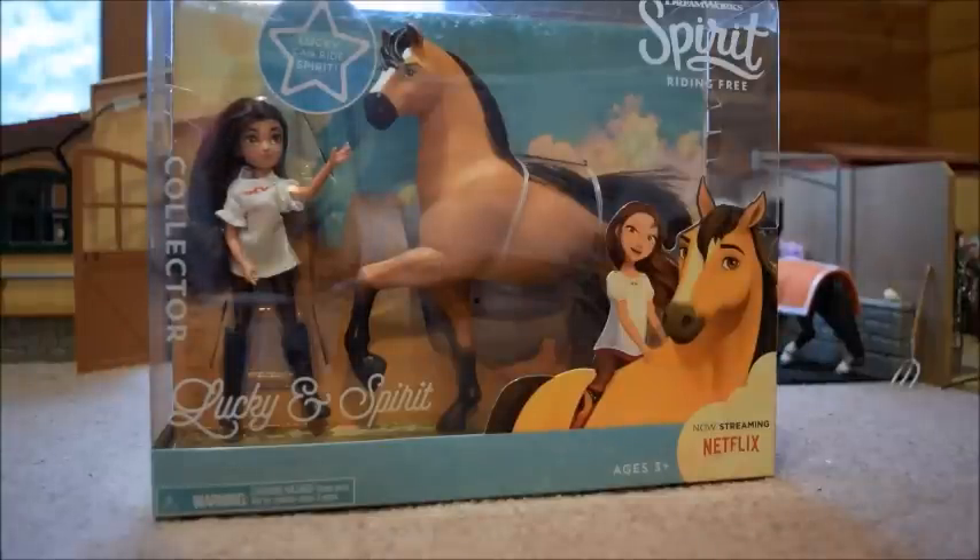Hi guys, it's SchleckHorseLover200 here again with another video, and today I am super excited because we are going to be unboxing and reviewing Spirit and Lucky from the Netflix series Spirit Riding Free.